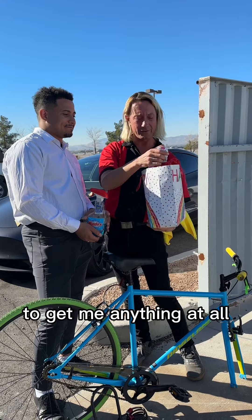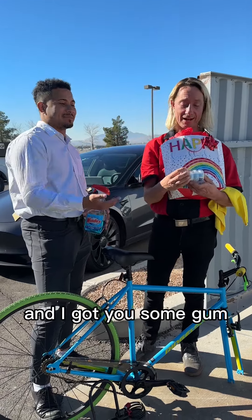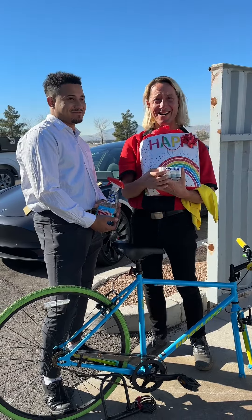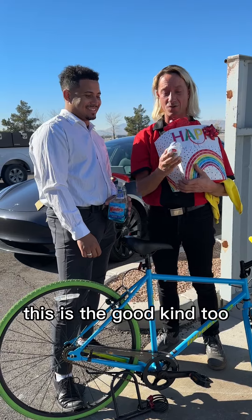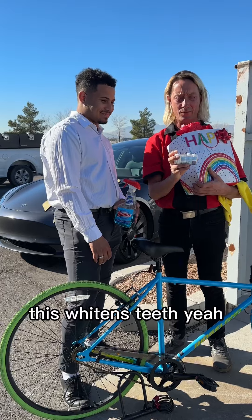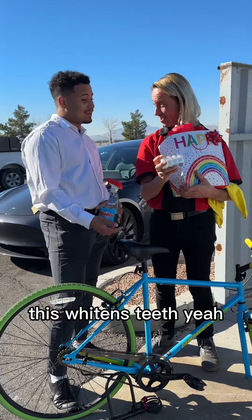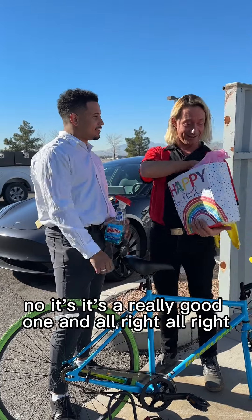I really appreciate you, very thoughtful to get me anything at all. Some gum — I got you. I do love some gum. So while you're cruising around, this is the good kind too. Full size, and this whitens teeth. It's a really good one. While you're cruising around.